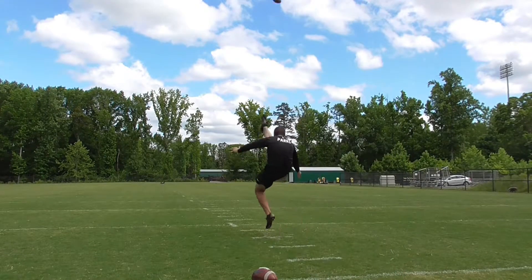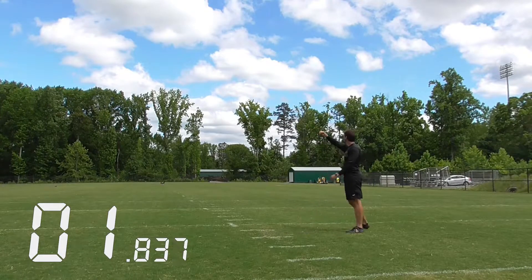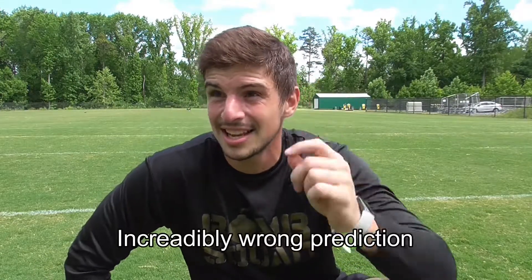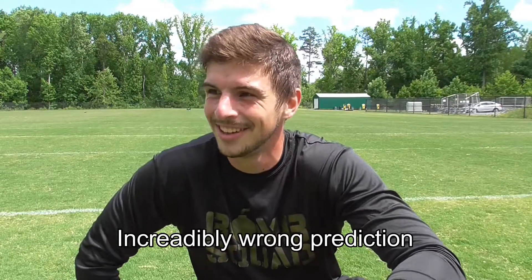That last one was like 55 yards. Thank you guys for coming out — we're working, trying to get it fixed up and hit some more big punts. I don't know the hang time on any of these — I'm going to guess my highest hang of the day was like a 4.92. Anyway, hope you're having an amazing day, I'll see you guys tomorrow. Peace.